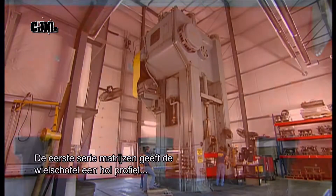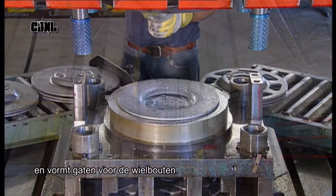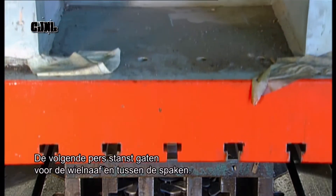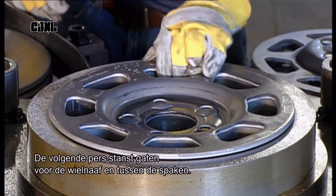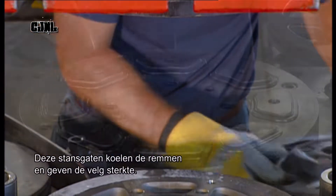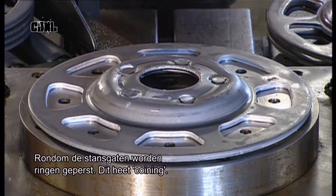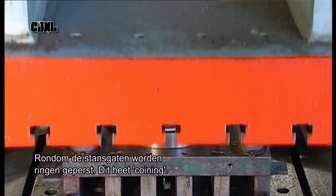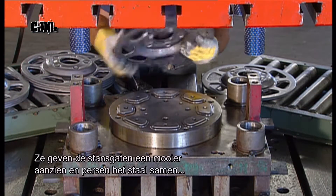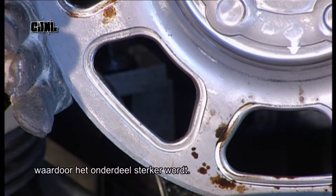The first of a series of die presses gives the centre disc a concave profile and forms lug holes. The next press punches a hole for the hub and others called windows. Windows help cool the brakes while maintaining strength where needed. Rings are stamped around the windows — this is called coining. The rings give the windows a nicer look, and the action compresses the steel to strengthen the part.